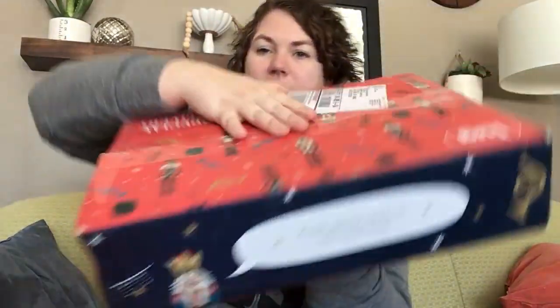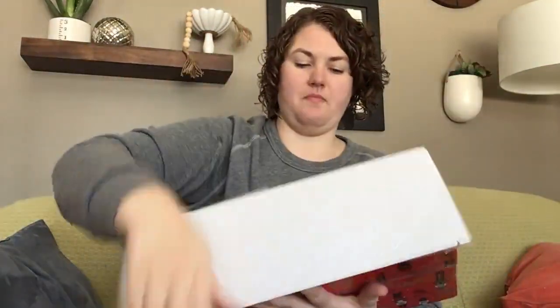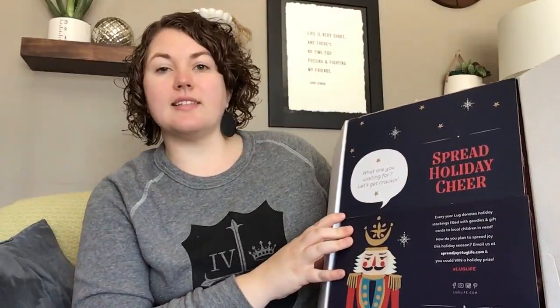So here is the package I got. It still has that Christmas nutcracker print. It says, 'If lost, please return to the North Pole.' Very cute. Let's get cracking!